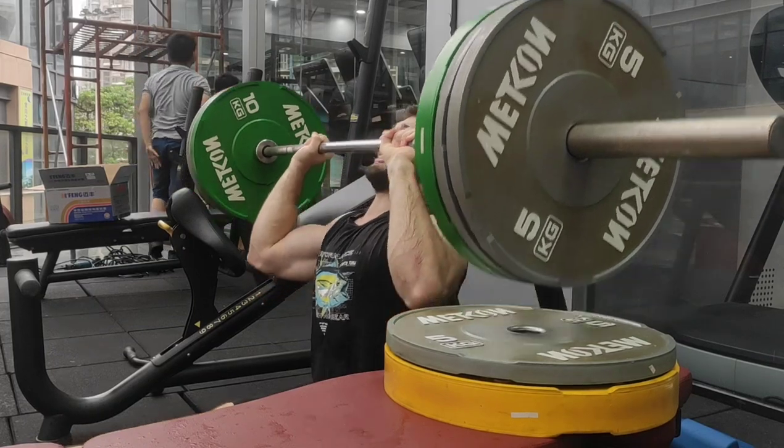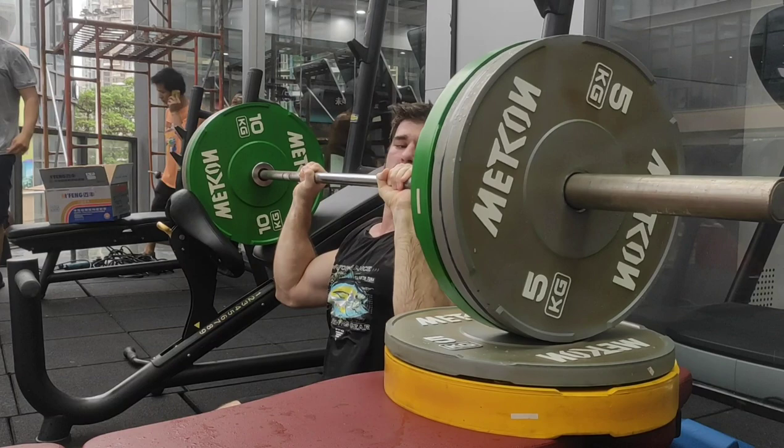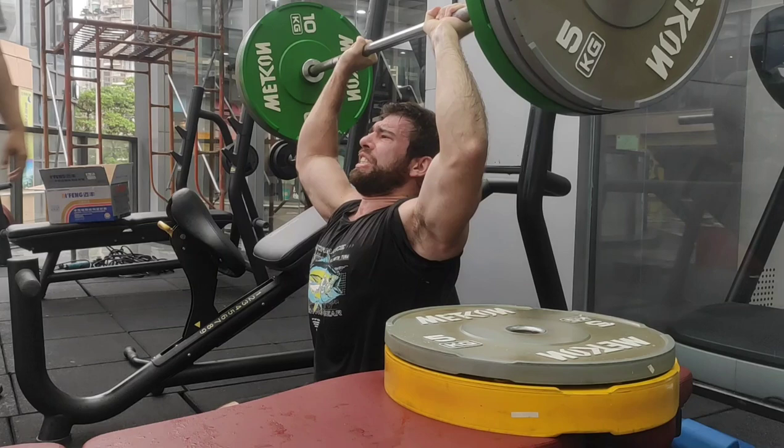What's up everyone. So today we're talking about deloads. To be perfectly honest, deloading is something that I never really did for the first maybe four or even five years of training. The first few years I didn't even know about it — I didn't know it was a thing. And the last few years I knew about it, but I didn't really believe in it. I thought it was for wimps.